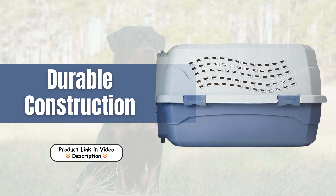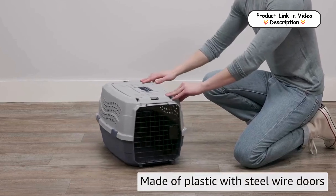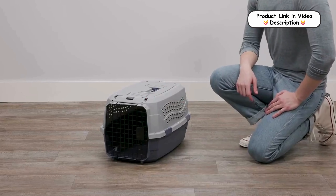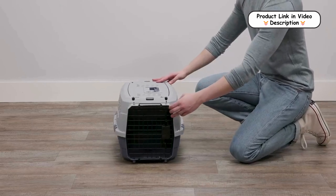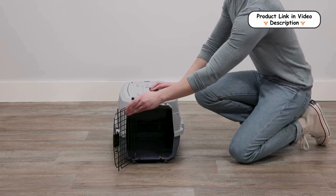Durable construction. Constructed from high-quality plastic, this carrier ensures long-lasting durability. The inclusion of steel wire doors adds an extra layer of security, preventing pets from pushing the doors open. This robust construction guarantees that the carrier can withstand the rigors of travel while keeping your pet safe and secure.